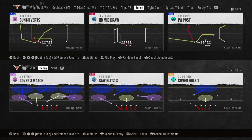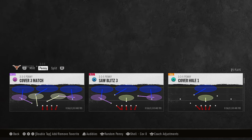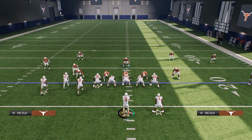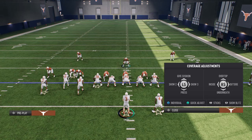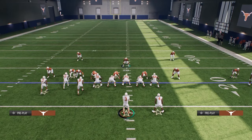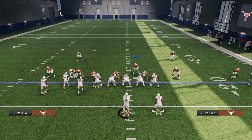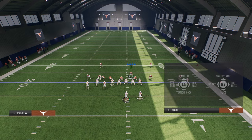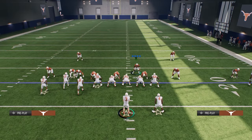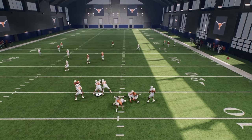The way this blitz is going to work is we're going to take advantage of an overload concept. We're going to come out on saw blitz three and shift our defensive line away from the running back — in this case to the left — and instead of crashing out like most people do, we're going to crash our defensive line to the left and target this tackle. We'll put the linebacker in coverage on whoever we want, and a lot of times this defensive tackle will glitch through the A-gap.